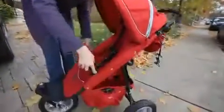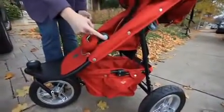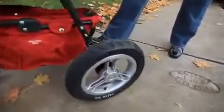To fold the stroller, the first thing you need to do is put your bumper bar down so it makes for the most compact fold. Lower that down into the seat by pushing these buttons. The next thing you want to do is bring your canopy back so it's out of the way, and ensure that your brake is on — press that pedal with your foot.